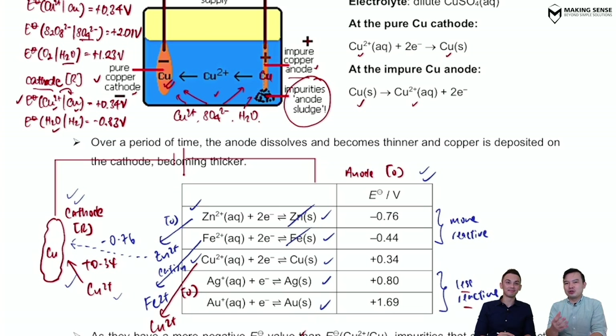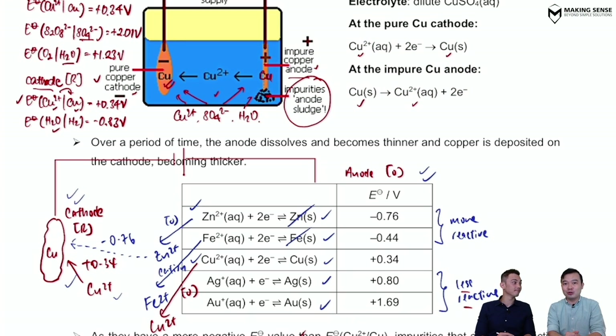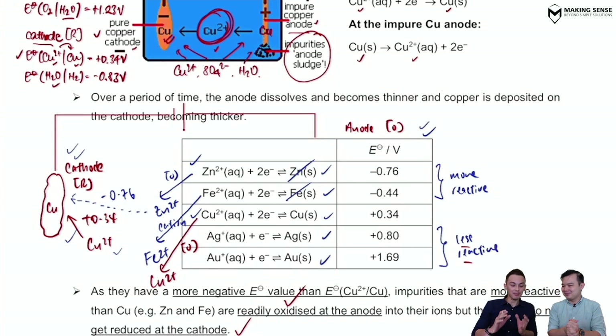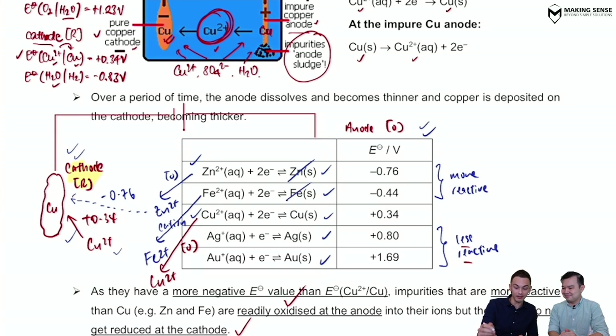In conclusion: less reactive metals simply fall to the bottom as anodic sludge; more reactive metals get oxidized and stay inside the electrolyte. That is exactly what we want — we do not want impurities depositing onto the cathode and contaminating our pure copper. Does the concentration of Cu²⁺ in the solution stay fixed throughout? It feels like on one side Cu²⁺ is being produced, and on the other side it's being used up — so it should remain the same, as taught in secondary school.